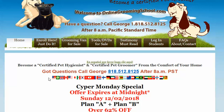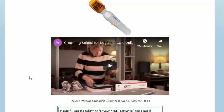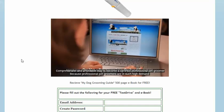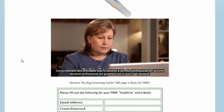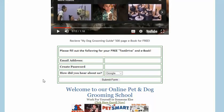You can enroll here if you'd like and become a certified pet hygienist and a certified pet groomer, and make money from the comfort of your home. It's not expensive. Welcome to OnlineGroomingSchool.com — the most comprehensive and affordable way to become a certified professional pet groomer. Professional pet groomers are in such high demand.